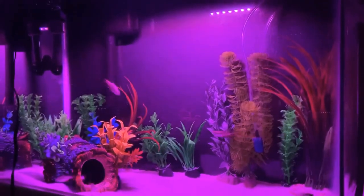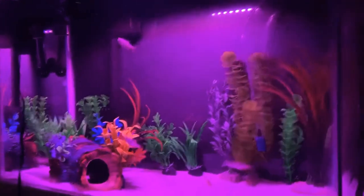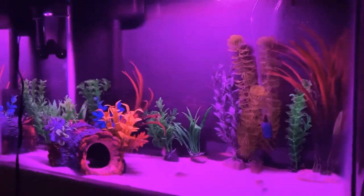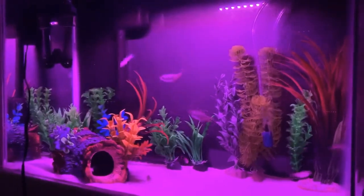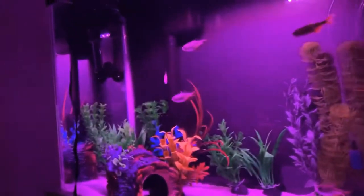Hi everybody, welcome to Telescope Aquatic. So this is going to be a kind of short video because it's going to be a quick feeding for the 20 gallon high tank with our Tetras and Cory catfish, which are thriving. We're going to be using this tropical flake, which is from Aquion. The lighting is kind of bad, but let's get started with it.